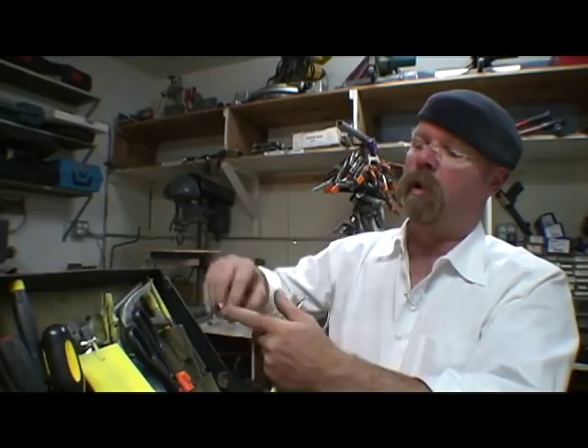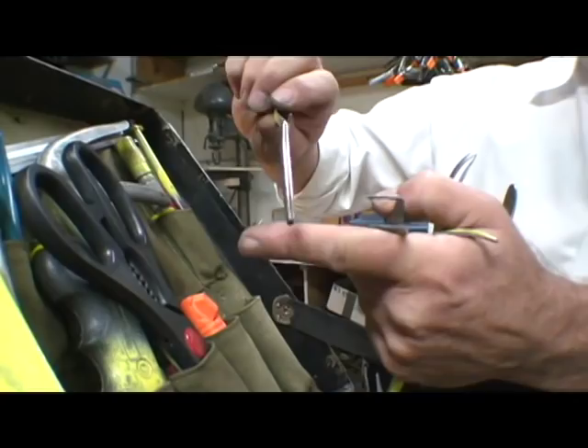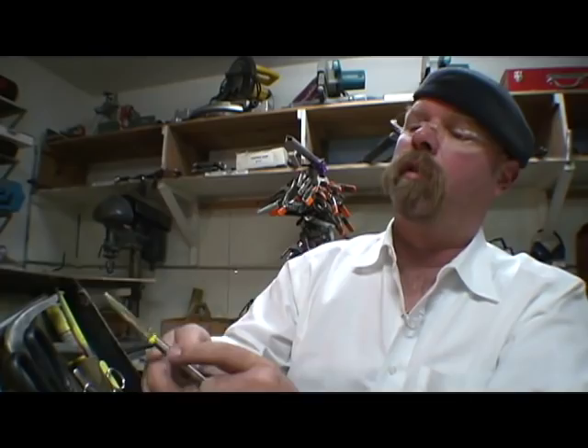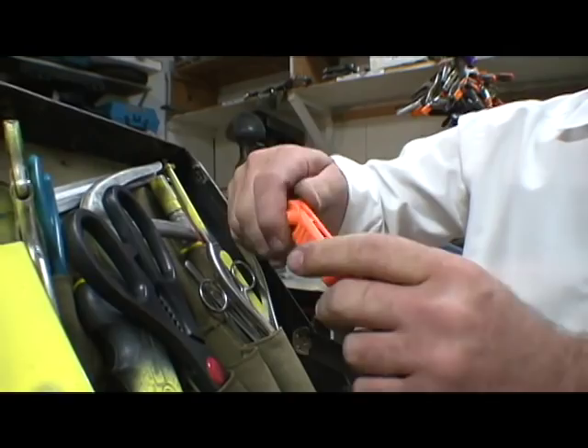I've got basic forceps, some basic tweezers, and some spring-loaded tweezers so I don't have to clamp down to hold them — that's really handy for soldering. These other things are for forming wire, making little loops; they've got a special kind of curved anvil.